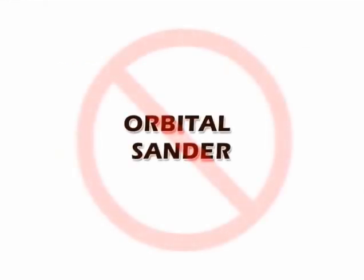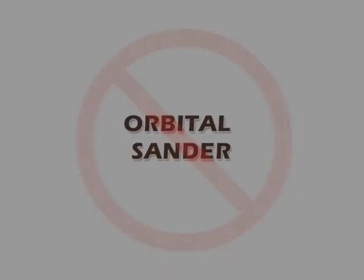Do not recommend using orbital sanders for cleaning these areas. It rounds off the areas and the gaskets won't stay in place.